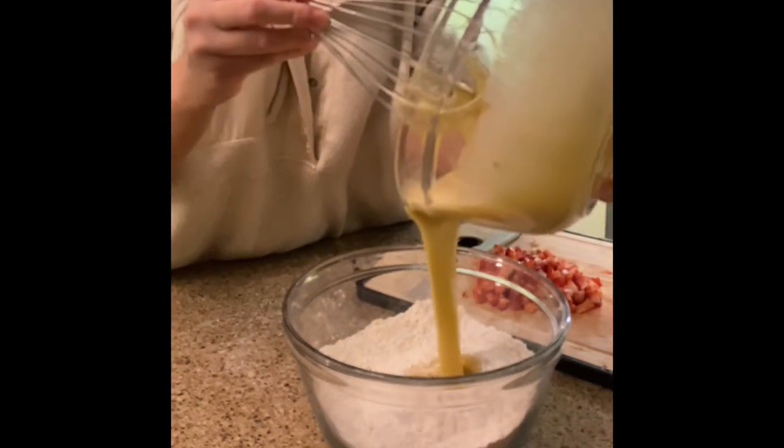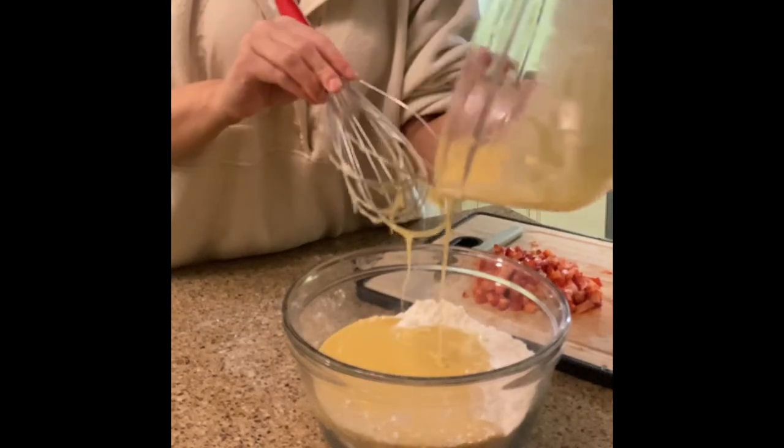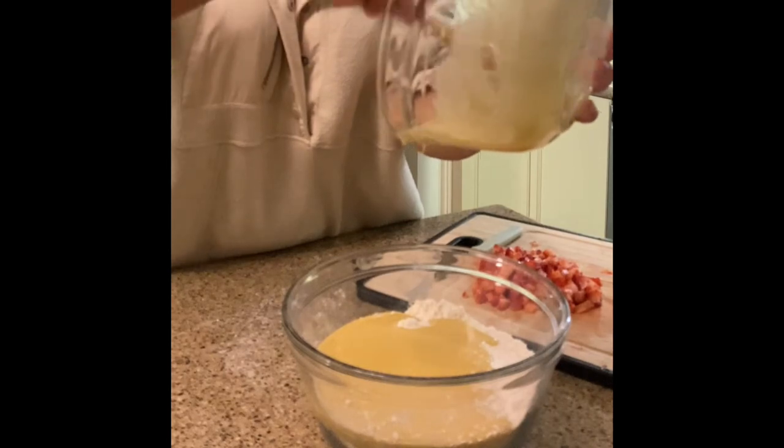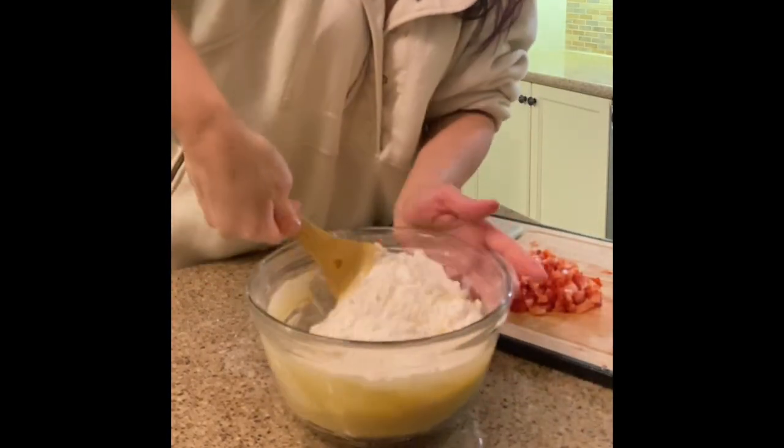Pour the wet mixture straight into the dry ingredients, and using a wooden spoon let's mix this all together thoroughly.